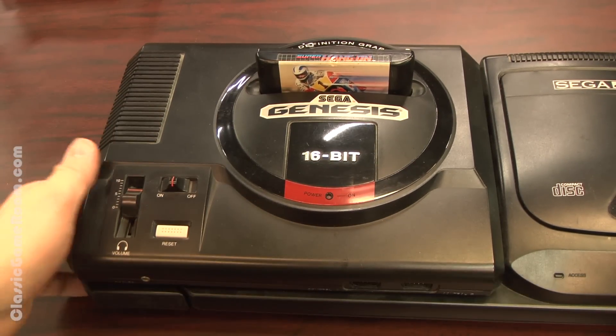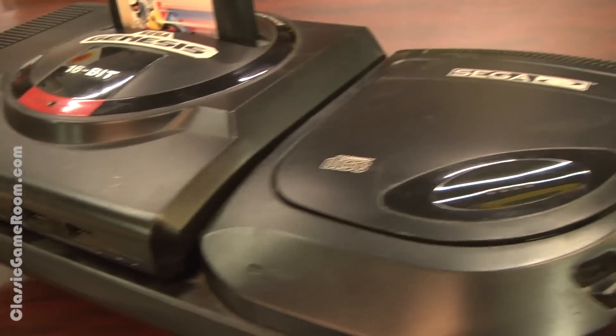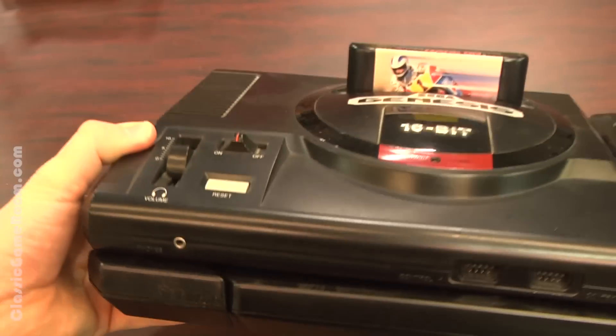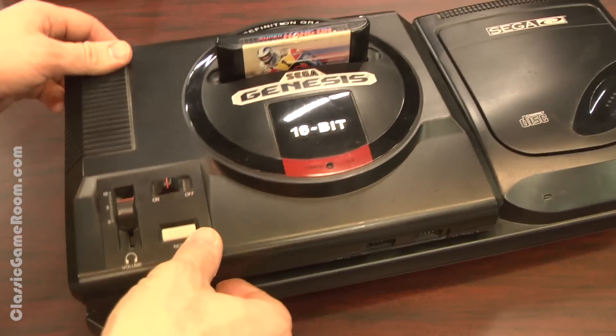Why should it lose weight when it doesn't have to? I say the same thing about myself. Now your Sega Genesis is earthquake-proof. The left side will not sag or lose confidence in its game-playing abilities, because there's a piece of plastic beneath it. I think originally this thing would have come with a plate that also screwed into it.